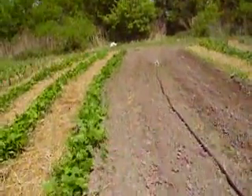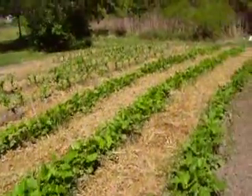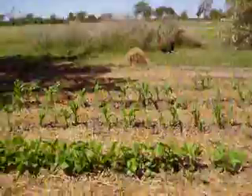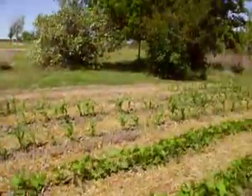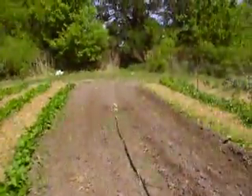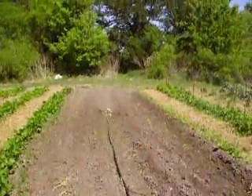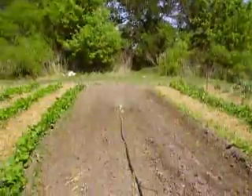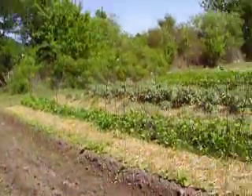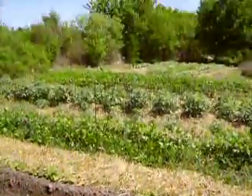I got the sprinkler going. The green beans are looking a little bit dry. The corn did come up — all of it didn't come up, but most of it did. It's looking good. I'm just going to let that water sprinkler sit there and run for an hour or two. It's awful dry. In two or three days, four days, whatever, that okra should be coming up.